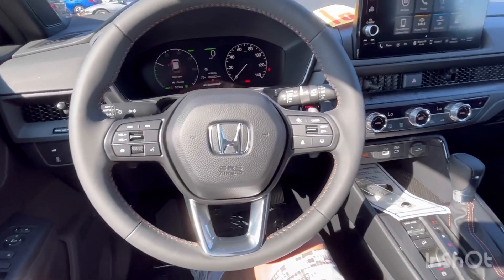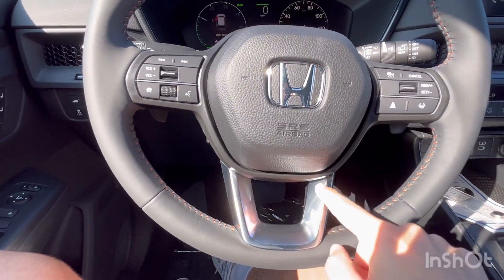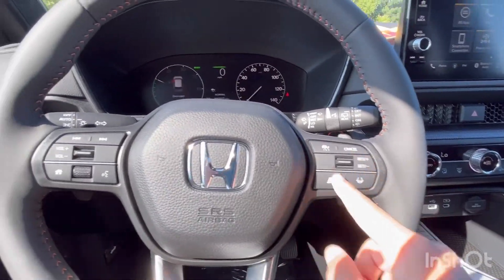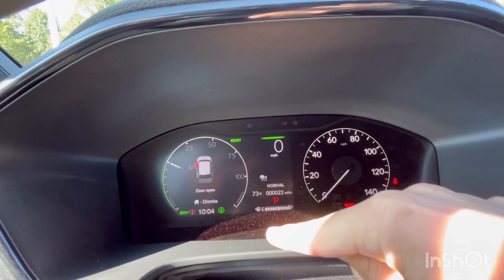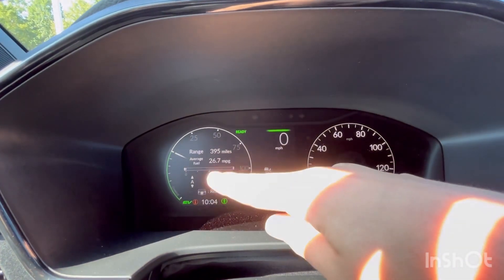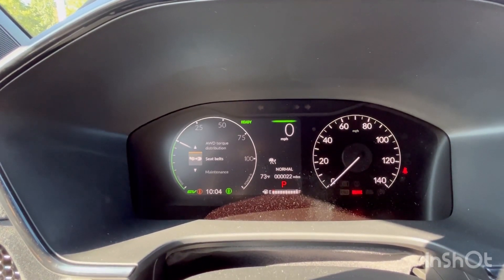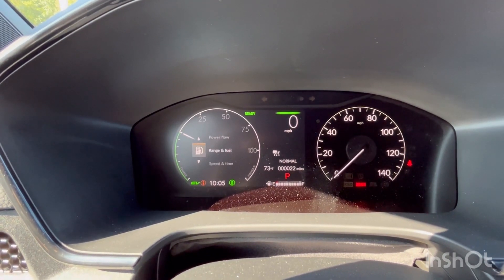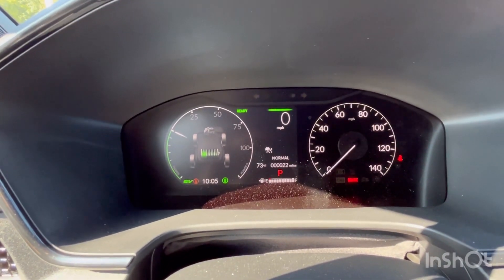The steering wheel is a nice leather-wrapped steering wheel with orange stitching, a little bit of chrome, and all your button controls — volume, gauge customization, and safety controls. Looking at the gauges, you have your speed, miles, outside temperature, and fuel level. You can customize the display to show range and fuel, and because it's a hybrid, you can also show power flow. It's a half-digital, half-analog display setup.